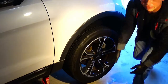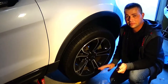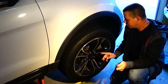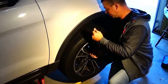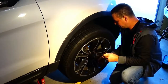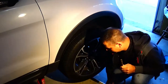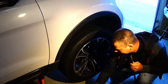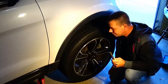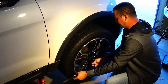Before you lift the car up in the air, you want to break all your lugs free. As you can see, they're all loose, because if you don't, the tire will spin when you're trying to take it off — that's a big headache. So go ahead and pop off your tire.